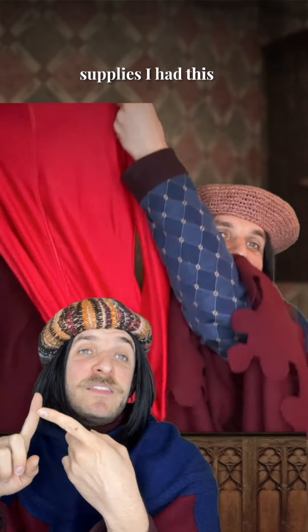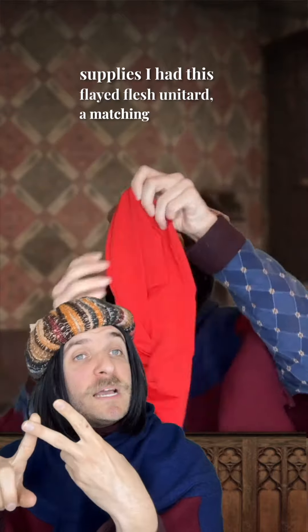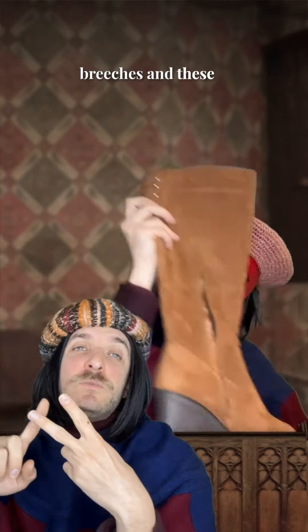To gather my saint supplies, I had this flayed flesh unitard, a matching red hood, opera length gloves, a cheap mask, breeches, and these wedge boots.